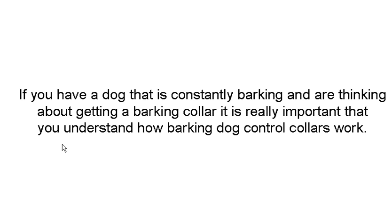Hey gang, Tom from TheNaturalDogTrainer.com. Today we're going to talk about how bark control collars work. If you've got a dog that's constantly barking and you're thinking about getting a bark control collar, the first thing you really need to understand is how they work.